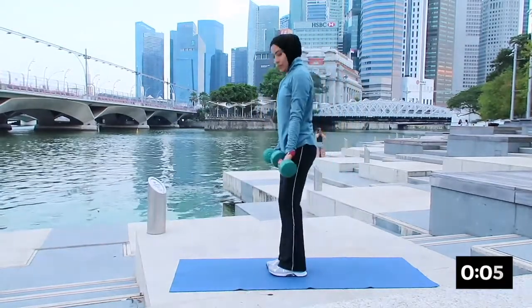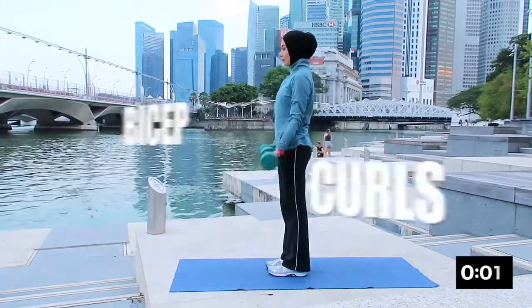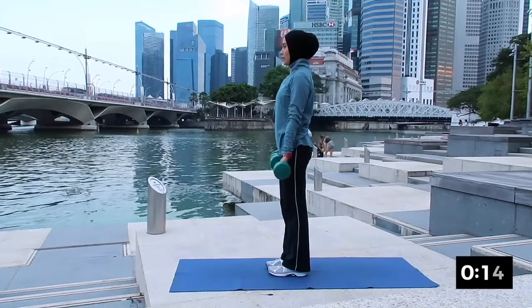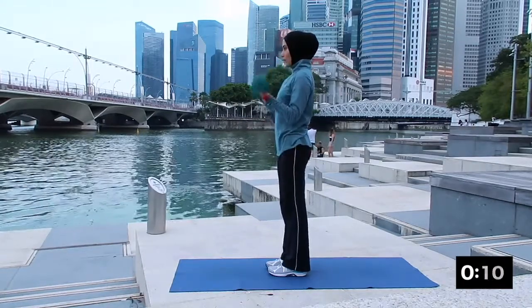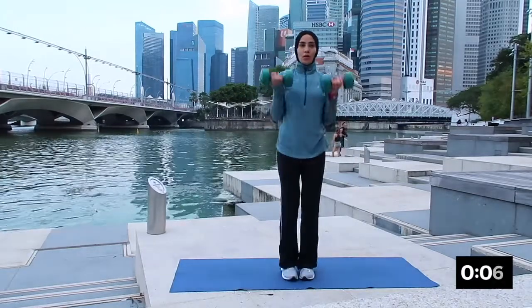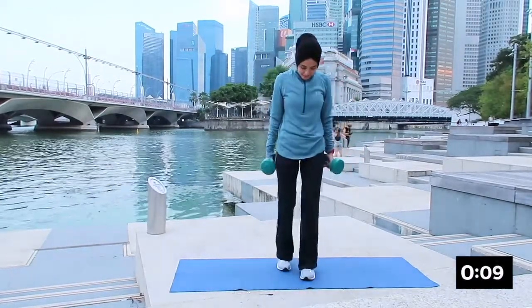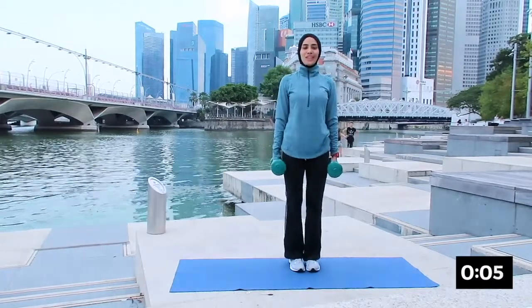The next one will be bicep curl. Rolling your shoulder back, inhale breathing in and exhale up. Remember to keep your hand close to your body and your forearm going down and up — your palm is facing up. Inhale down and exhale up. And rest.